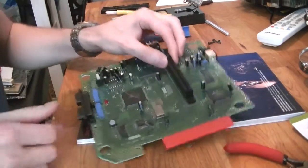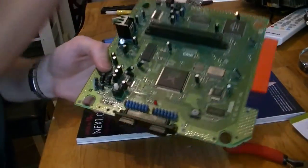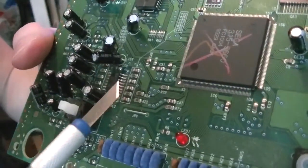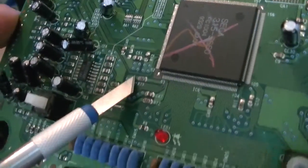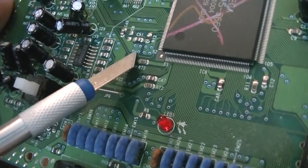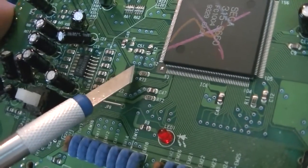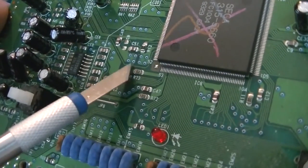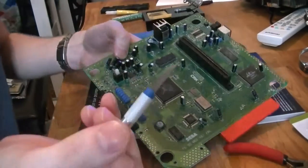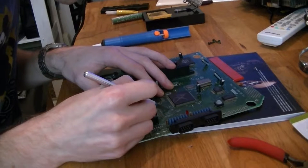To do the 50-60 Hz mod we need to cut a trace which is just right there. There's a small link that links up these two pads. If it was a Genesis this one would be linked up because it's a PAL Mega Drive. This one needs to be cut.